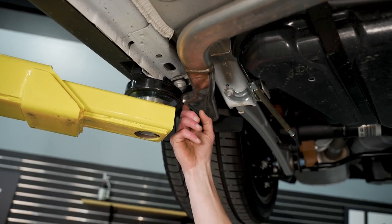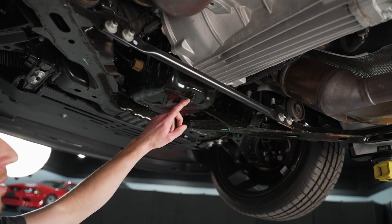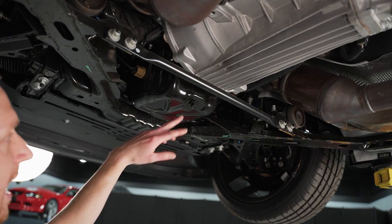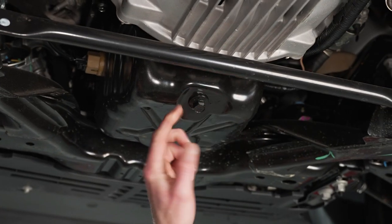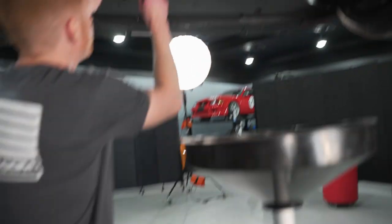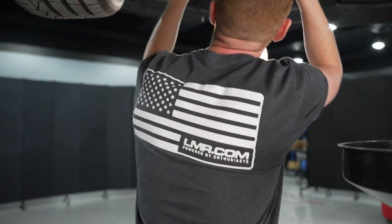So here's your drain plug. This is what you're going to loosen — let the oil drain into your pan or bucket. Judging by this bolt there are no markings, so I don't think this has ever been off. I'm going to take a quick glance up here at the oil filter — and no, the oil has not been changed on this car.